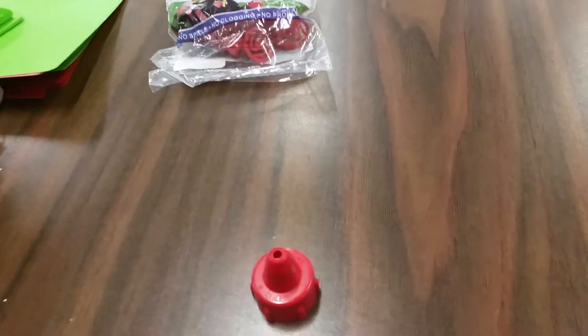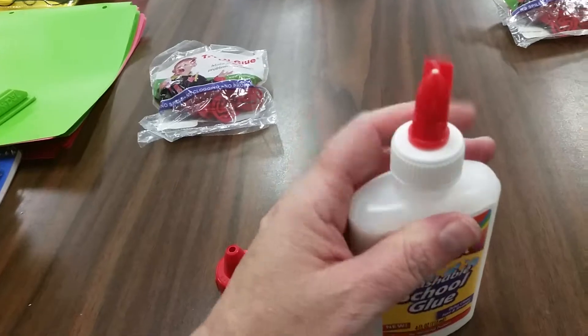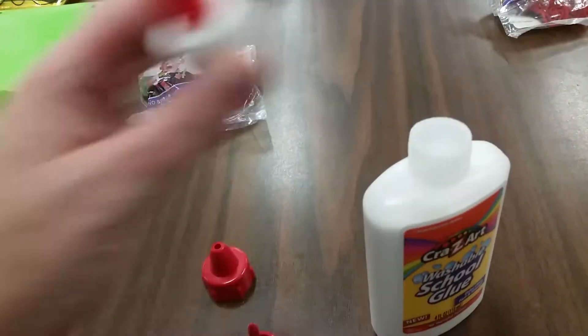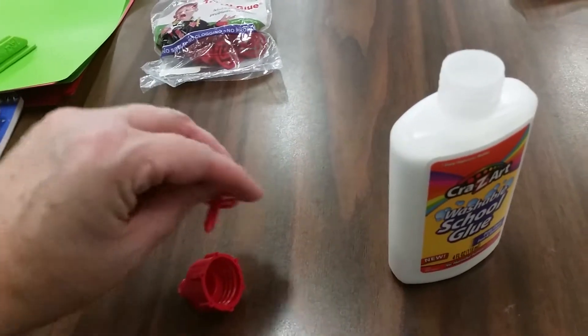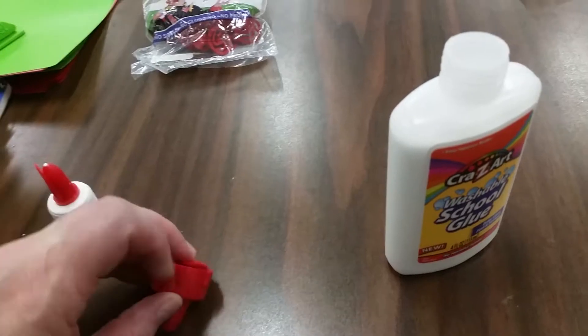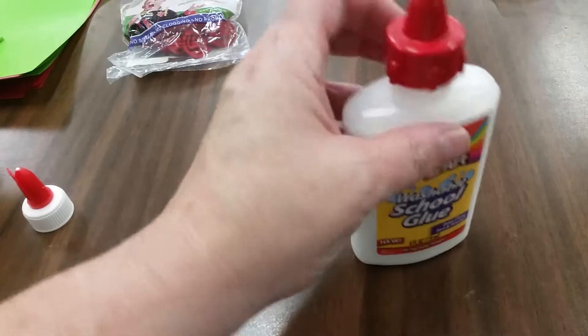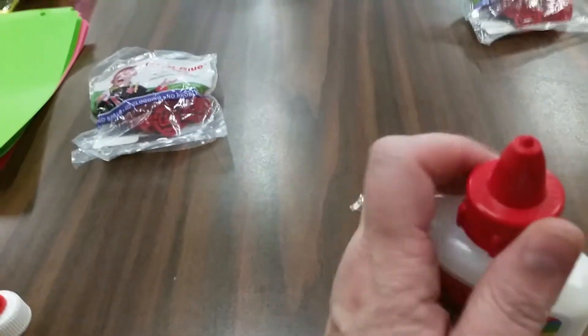These are the four-ounce kind, and they work with the eight-ounce kind as well. I'm assuming they're going to work with the two-ounce kind too. You just take off the normal lid without spilling any of the glue, put the glue cap lid in there, flip it over, and screw it onto the top. The nice thing about these is that they will last for longer than just a year.